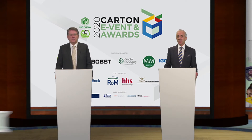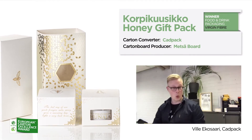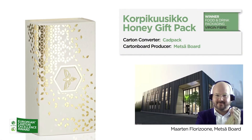We'll start with the food and drink packaging virgin fiber category, and the winner is — Core Pick Oosikon Honey Gift Pack by CADPACK and METSA BALD. Congratulations to both the converter and the mill.